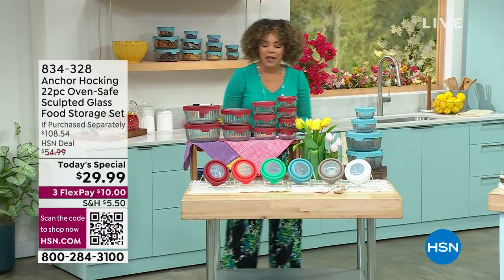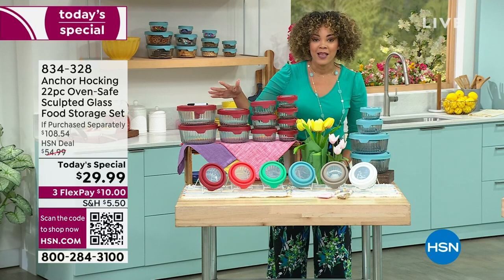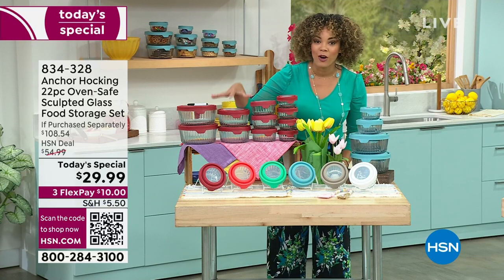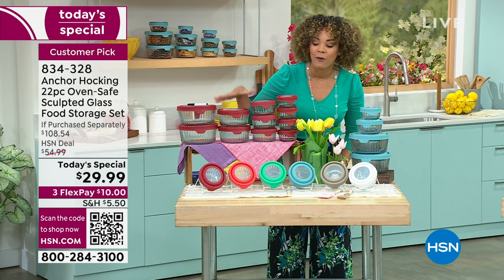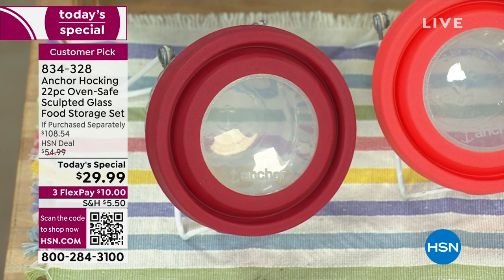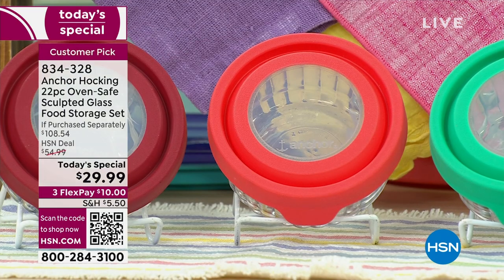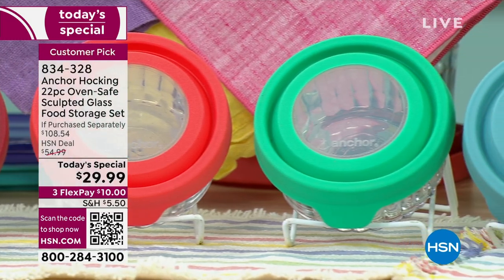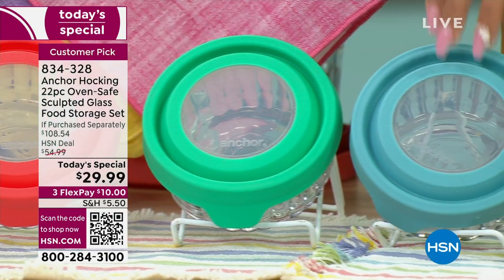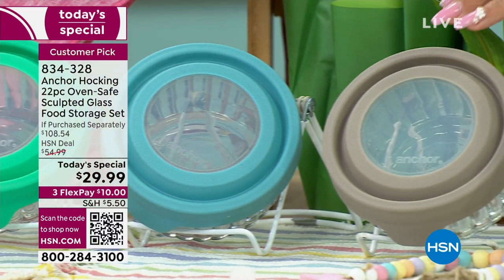Exceptional savings, lots of colors to choose from. Closest to me is the cherry — the most popular option. We also have mango, mint, and mineral blue, which is the one I personally have in my kitchen. We also have it in gray and white.